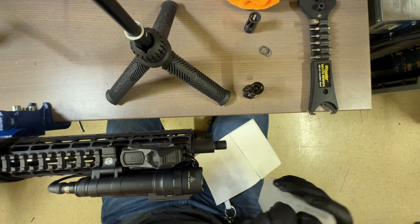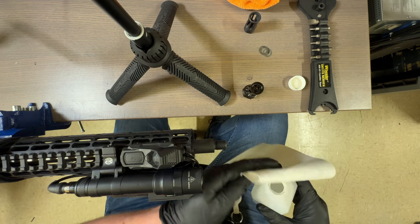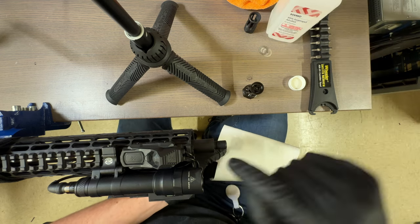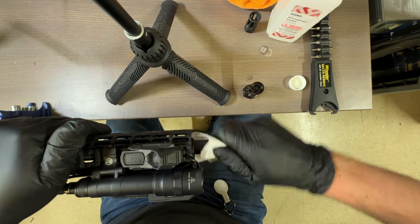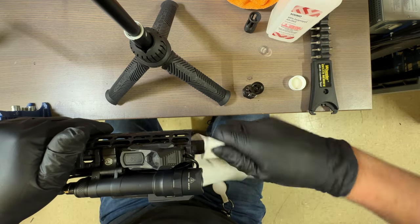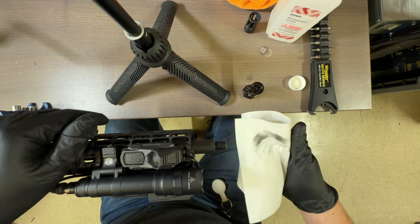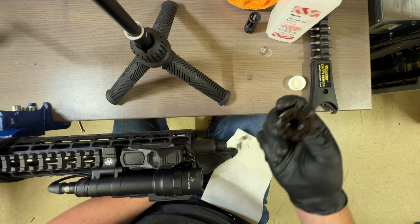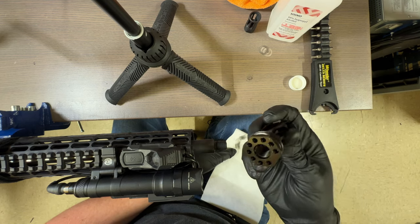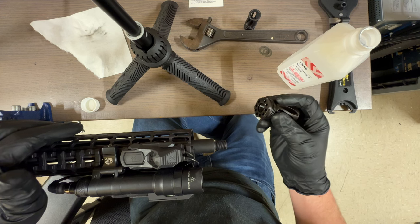I'd normally say if you have a little squeeze bottle, just drip a couple drops on there — but we don't. Apply alcohol on the threads and on the inside of the muzzle device as well to help get any little metal pieces off.